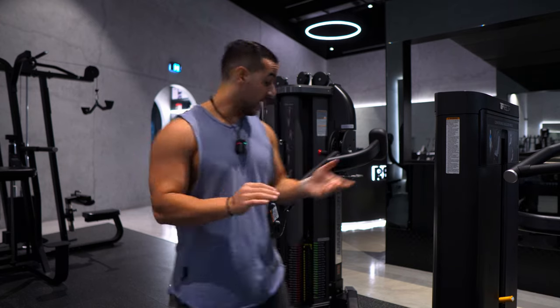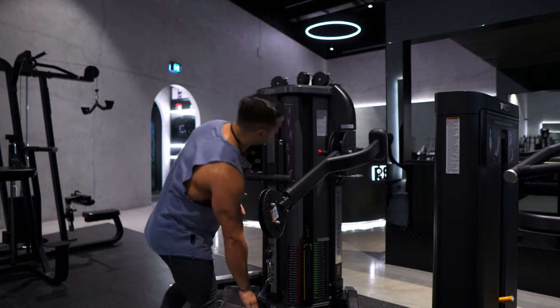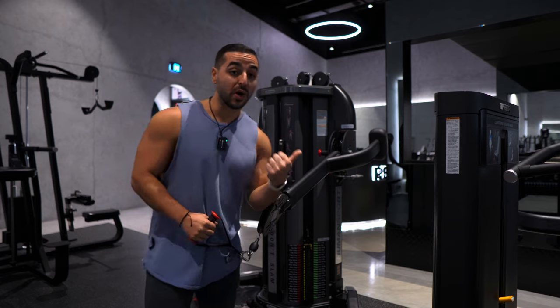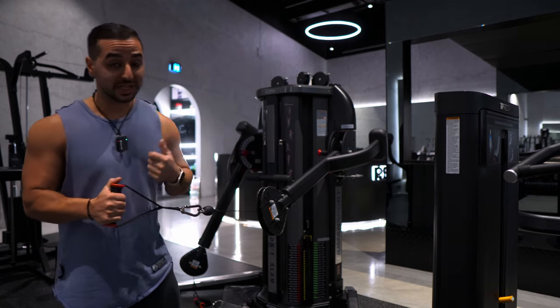Hello comrades and welcome back to another video. Today we're going to be working out chest, shoulders and triceps — so push day. Today's workout is mainly focused on shoulders. I like to split my push days two times a week: one is shoulder focused, one is chest focused.